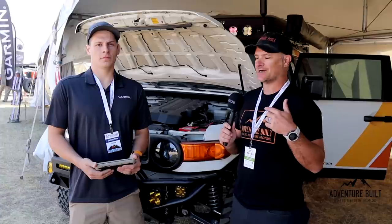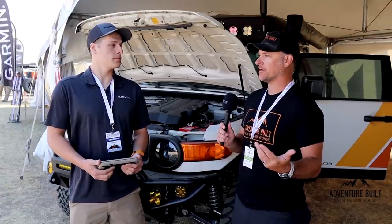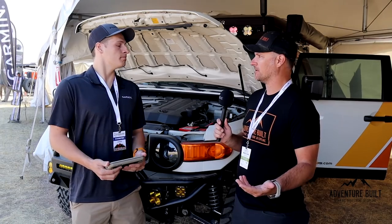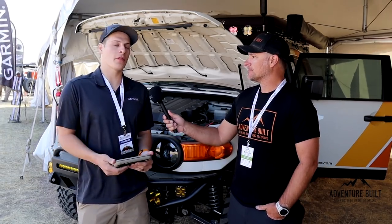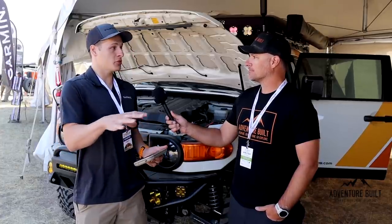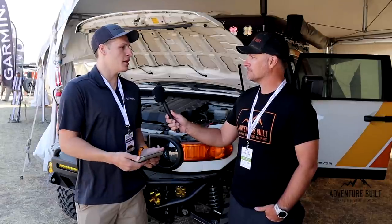I'm here with Chris from Garmin and we have some really cool things to show you. We're going to be doing the overview on the Power Switch today. It's a six-channel digital switcher. It has a capacity of 100 amps, 12 volts going into it.